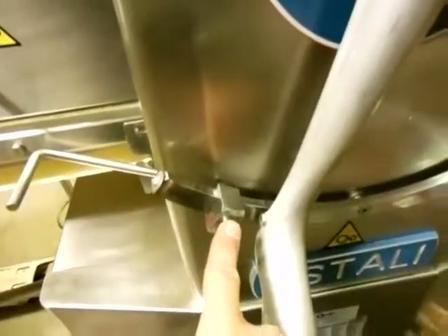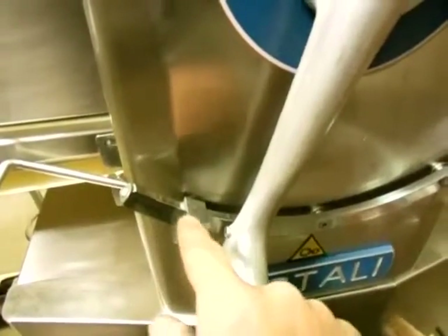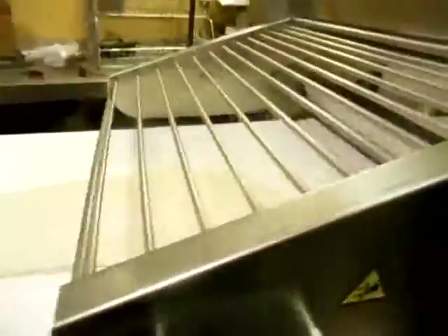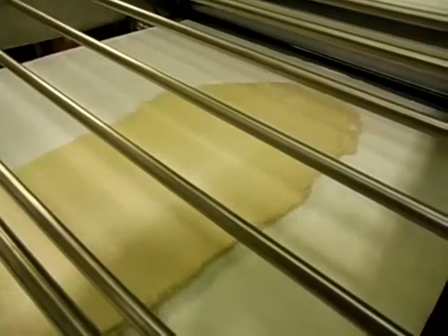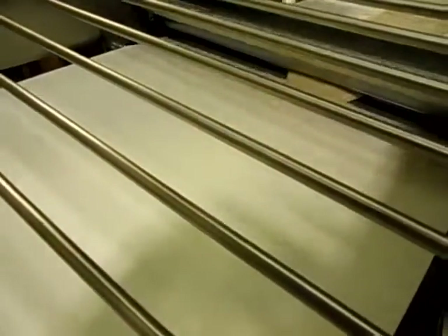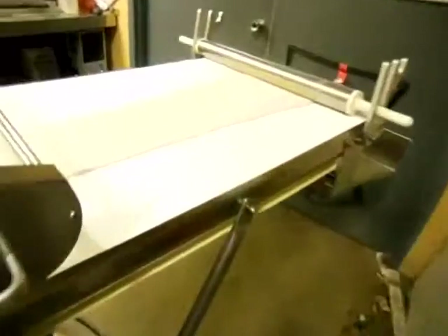One more time. It does have a stop right here that keeps you from getting too thin. I have a thing that keeps me from getting too thin — they're called cookies. There we go, I'm going in that direction. And look at that — very nice.